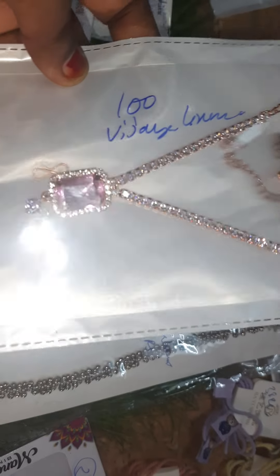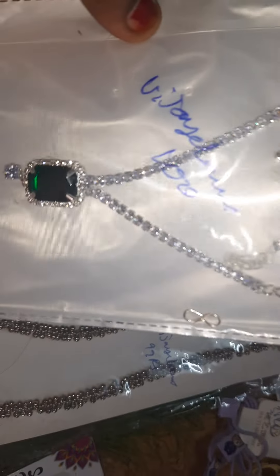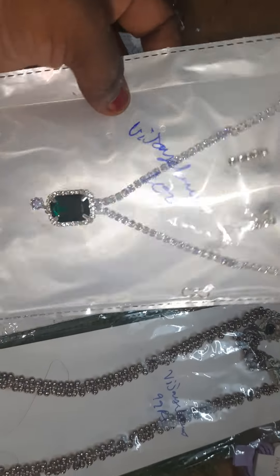We have sets for 199 rupees. This is a stone set — rose gold polish and silver polish. This stone set is also only for 99 rupees.